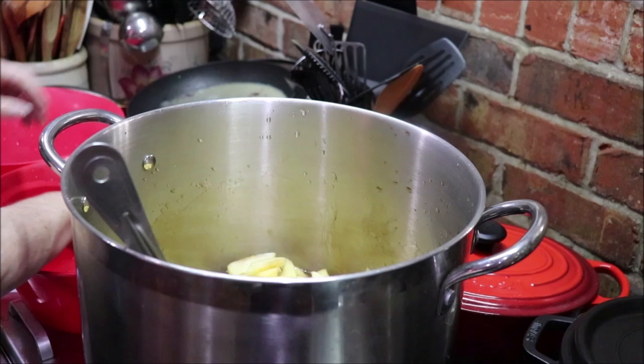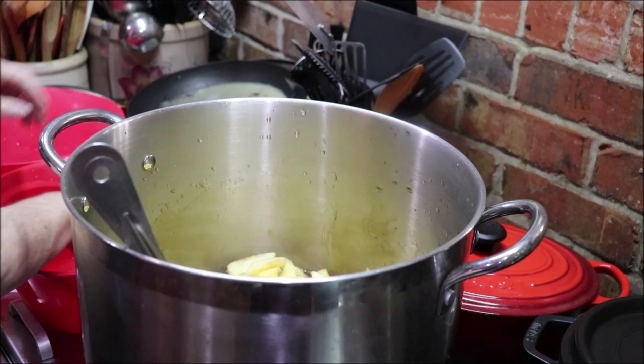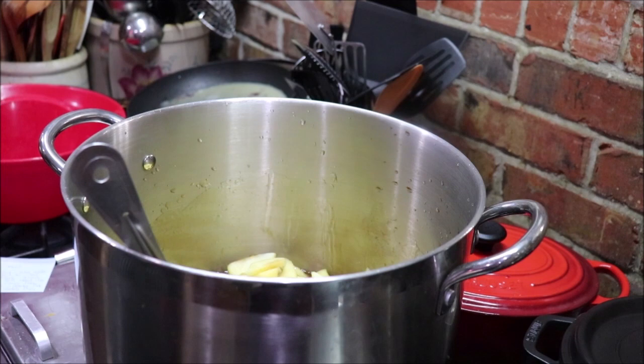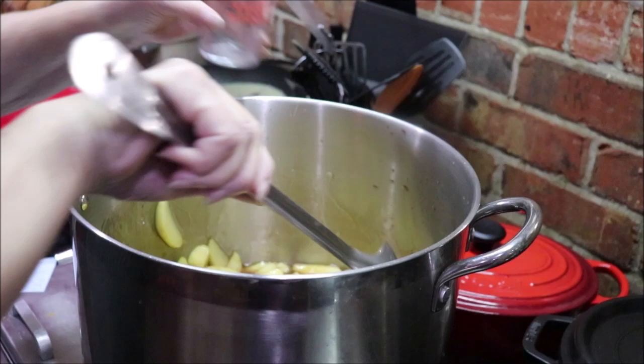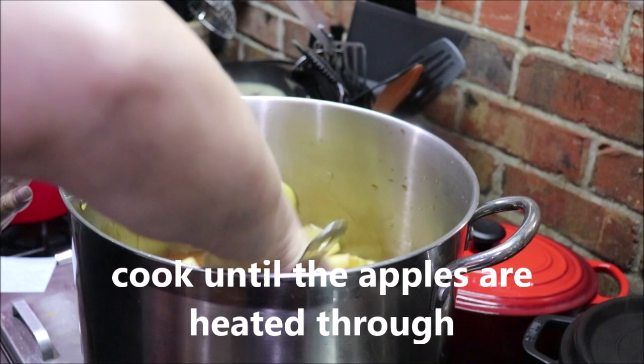I had the apples in water, so I'm trying not to add any more water to my filling. We just want to cook this. Forgot to add my lemon juice — pooey. You want to cook this until the apples are cooked through.